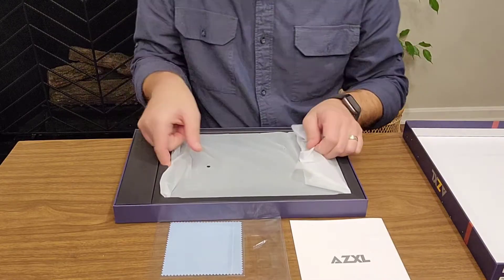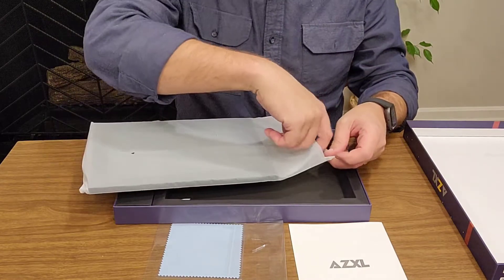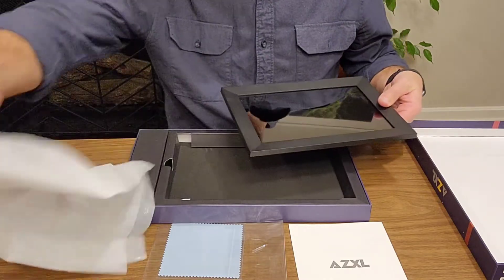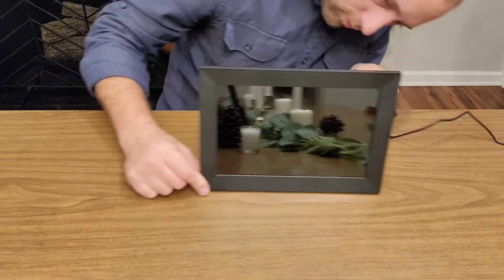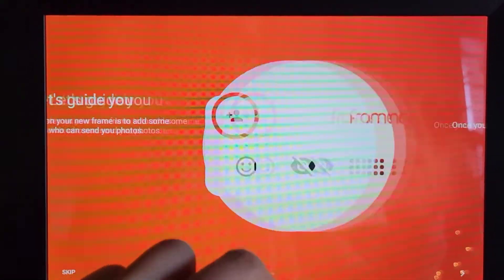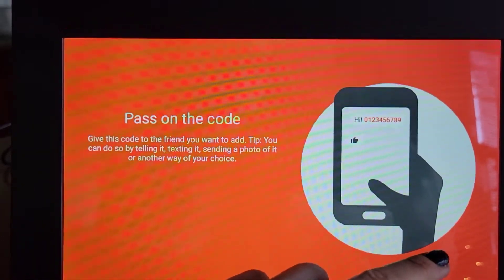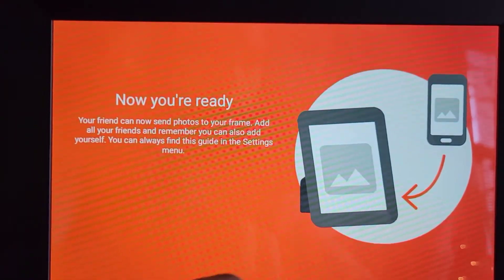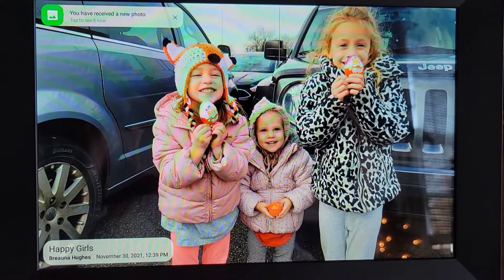It is convenient to send photos through the frame at any time, anywhere, and it has a pretty simple operation. Multiple people can send a picture to the frame. It harmonizes with the house — it looks like a picture frame, so it doesn't stand out too much. It has a rotating frame, so if you need to change the direction of the photo, you can do that. And it really does make a good gift — you can give it to yourself, a spouse, or anybody who enjoys pictures.